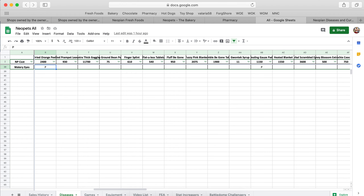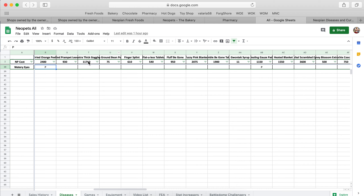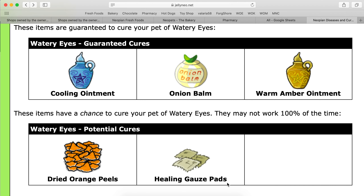In comparison to the other ointments, which are 8,000 — this is the cheapest guaranteed. And then the probable or potential cures, the dried orange peels and healing gauze, are still 2,400 for the peels and 1,100 for the healing gauze pad.